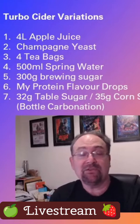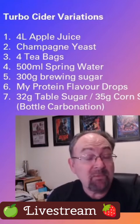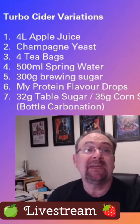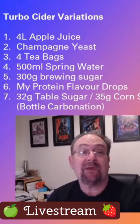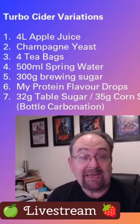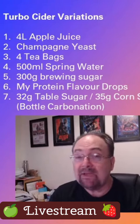This was a very logical set of ingredients. It was the apple juice, the champagne yeast, there were four tea bags used this time, and those four tea bags were steeped in 500 millilitres of bottled water. There was additional brewing sugar added to up the ABV a little bit.